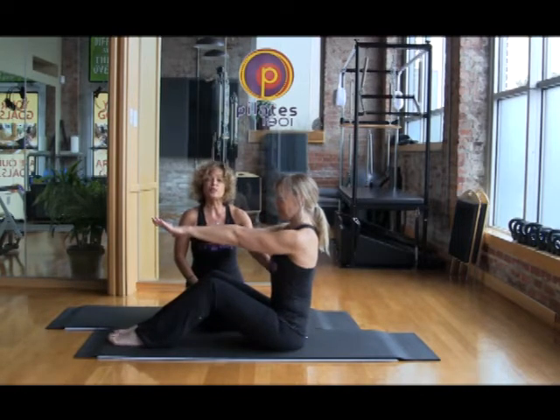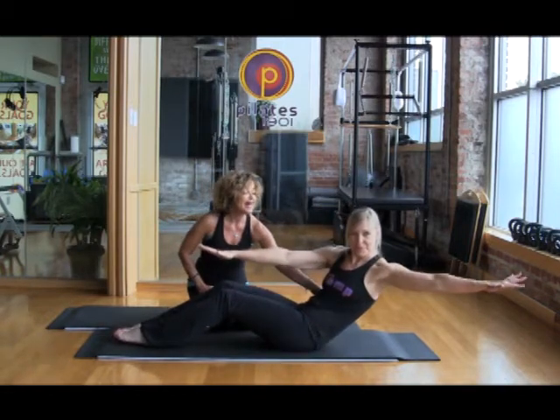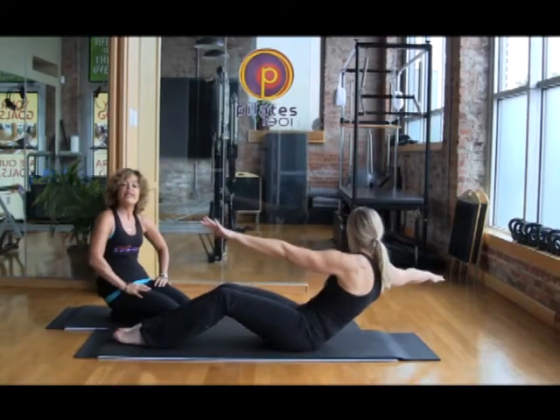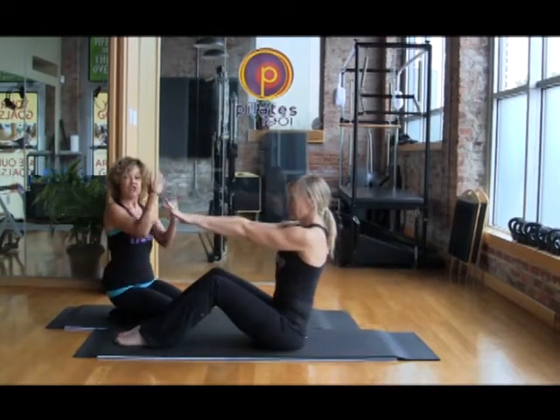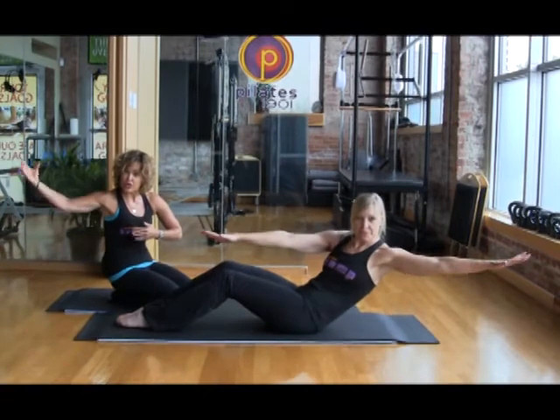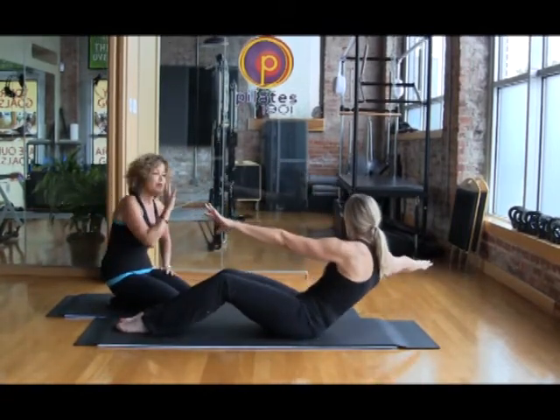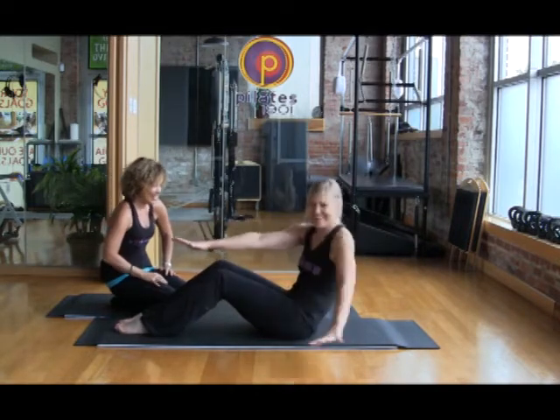She's going to do the same flexion, but she's going to add rotation — external rotation. She's going to inhale to roll back and turn open and exhale to come back in. Inhale to roll back — this is obliques roll back. She's flexing the spine, stabilizing the shoulders, closing the rib cage, working that pelvic floor, feeling that scoop.